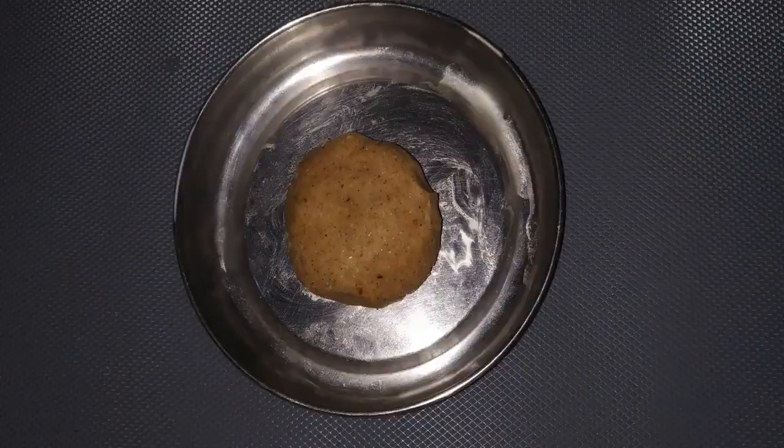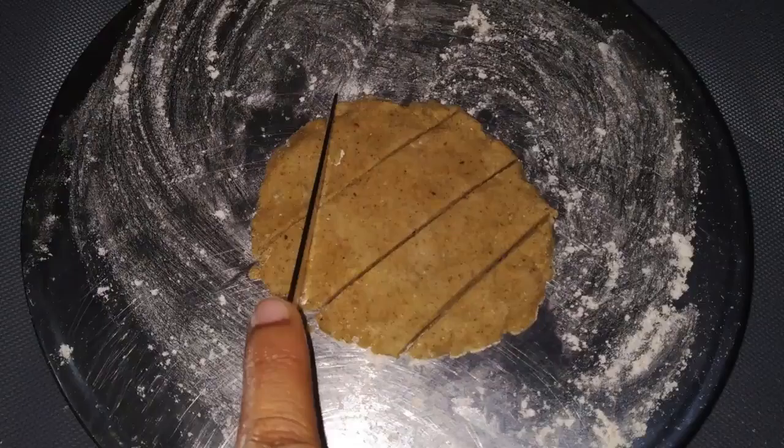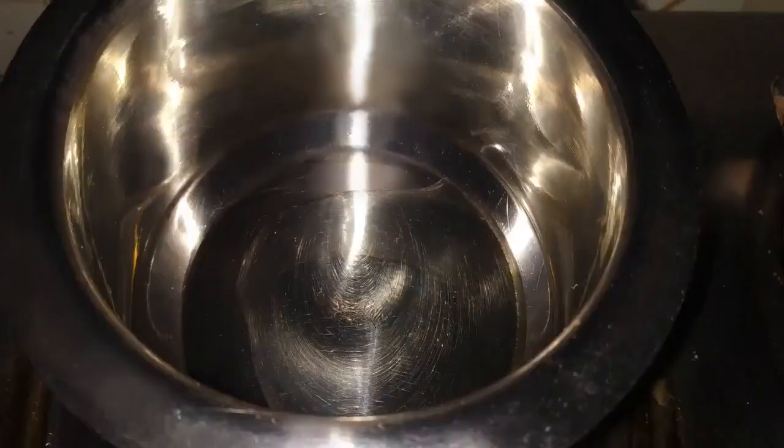Now make a ball of dough, place it on a dusted rolling board, and roll it into a circular disc. Cut this into diamond-shaped pieces using a knife and keep them aside for later use.